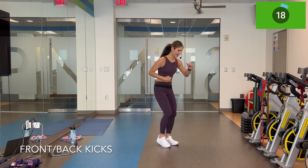Go ahead and hug the knees in. Breathe. Grab a quick drink, come back on your back on the mat, and let's do your final circuit.